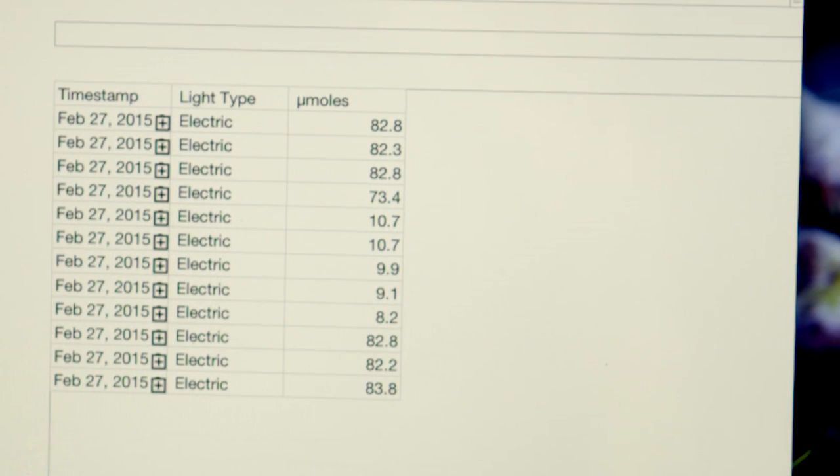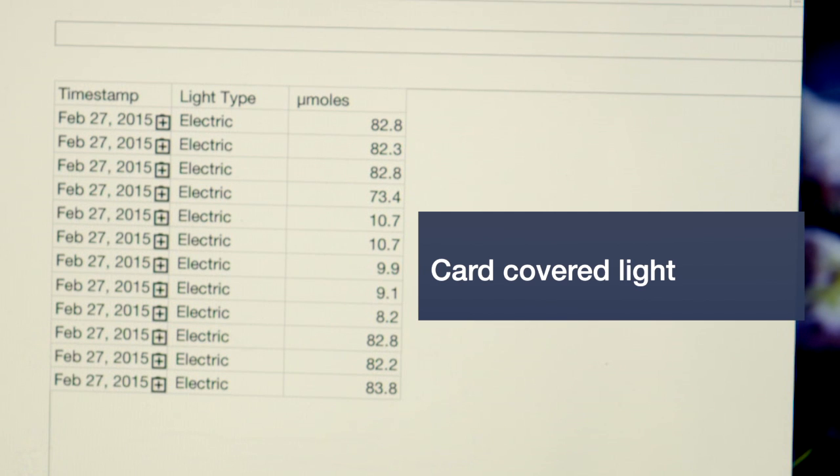To retrieve your data, just go into the file you created and open up the file to see the readings. The Excel or spreadsheet numbers will give you the time, date, type of lighting, and your PAR values. Here you can see where I started with the card out, then put the card in, resulting in lower readings than before.